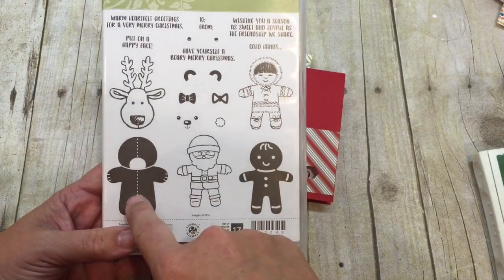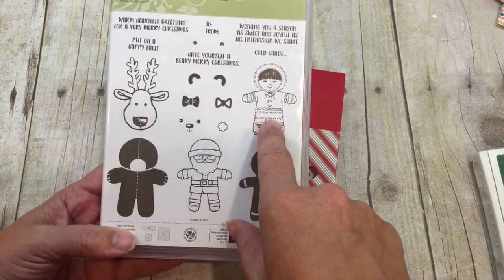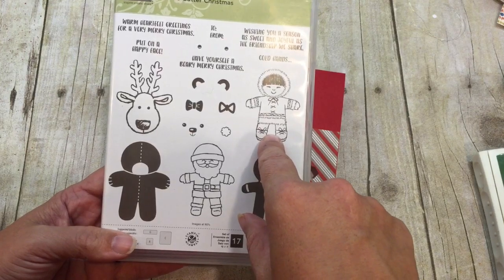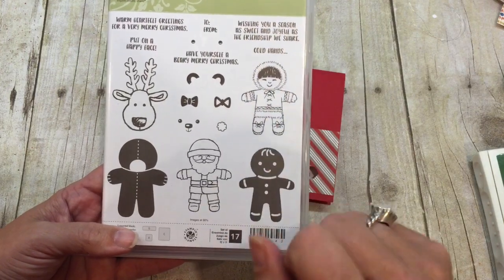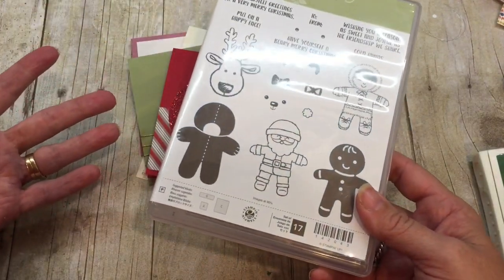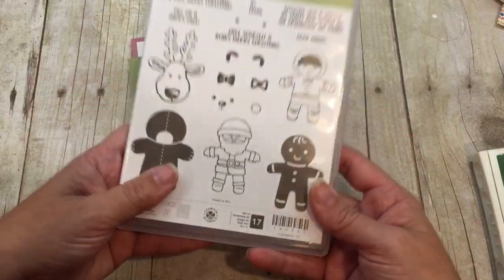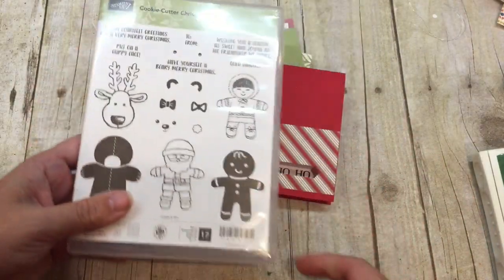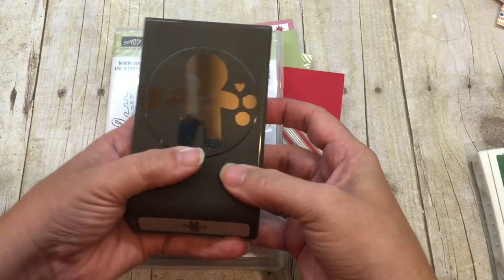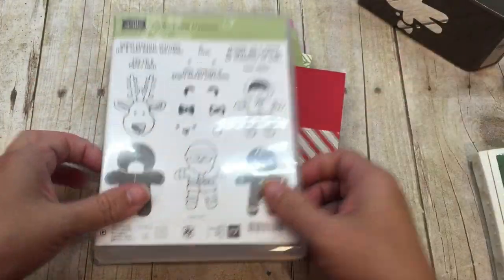This teddy bear also works fantastically for things beyond Christmas, and I think so does the Eskimo — it's a great way to say thank you for your Christmas gifts after the holidays too. I will show you some great tips with this. Of course, I'm going to have a card kit and an online class for this stamp set, because it's so cute and easy. I think the reason it's so cute and easy is because it's got a punch that coordinates — I love this punch.